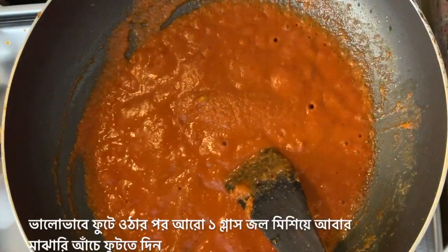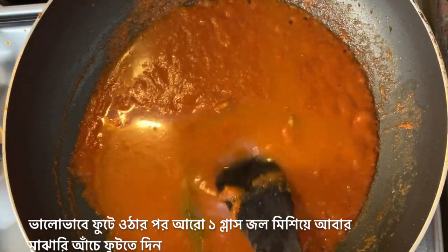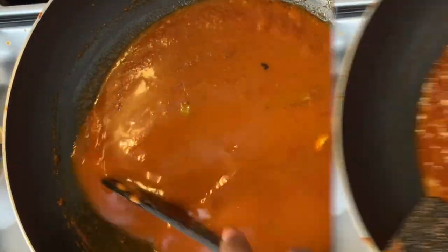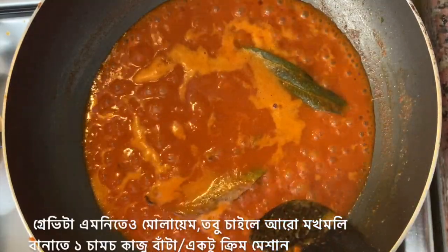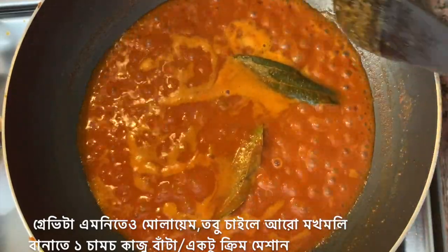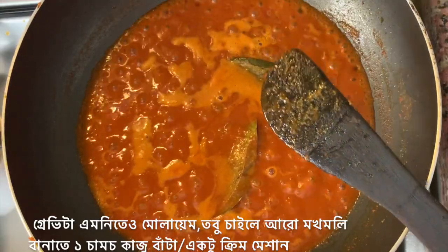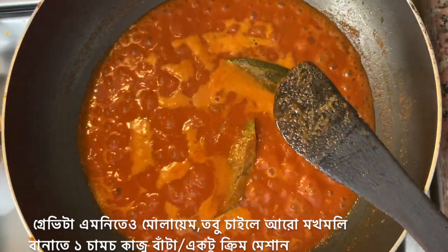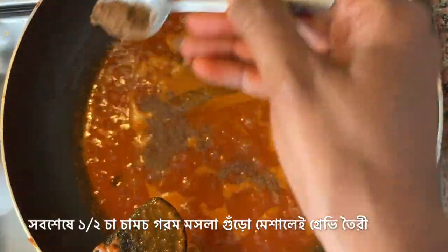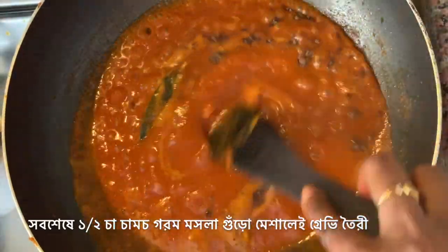The gravy has started boiling. I'll add one more glass of water, mix everything, and let it come to a boil on medium flame. The gravy has been boiling for about one minute now and it's already a very smooth gravy. However, to make it more creamy, you can add either one tablespoon of cashew nut paste or a little bit of cream. I will add the last thing, which is half a teaspoon of garam masala powder. Mix it well, and your gravy is ready now.